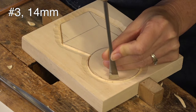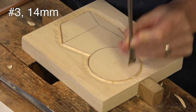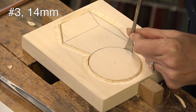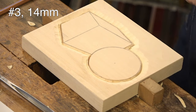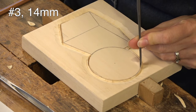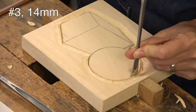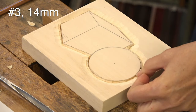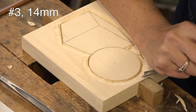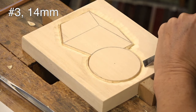Just keep walking it along and try to make it as clean as possible. Get to about the halfway point, start here, and then do the same from the other side — but I'm only dealing with the background, not the shape yet. Hopefully that will connect nicely. Now I'm going to go back around with the number 3-14 to really release all of that wood and get a nice crisp edge.